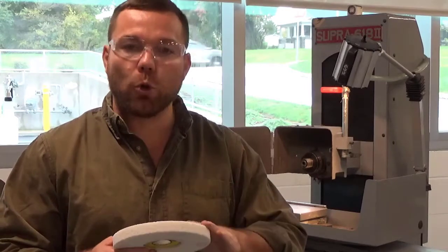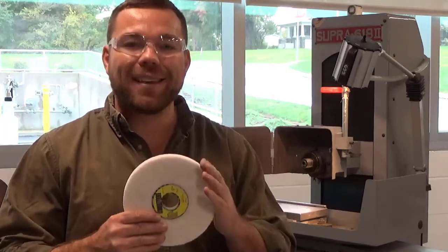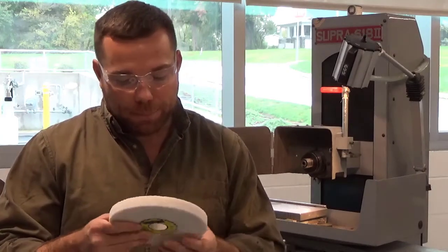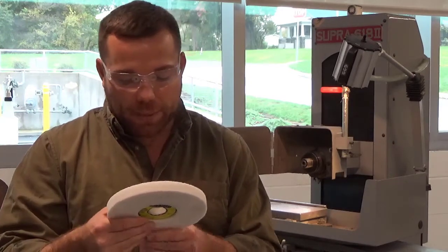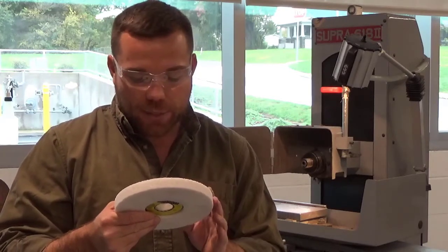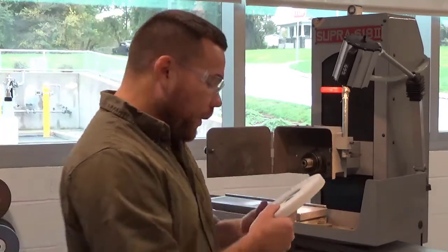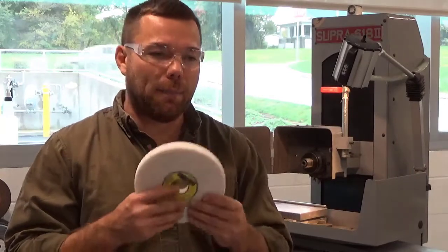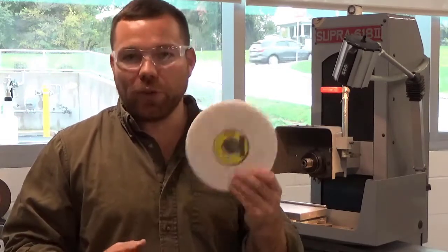Also, this is a softer steel and I am rough grinding this, so I'm going to choose a coarser grit. This wheel here is a 46 grit wheel — an excellent grit for roughing. Also, this is an aluminum oxide wheel with a fairly open structure, and it's a vitrified bond. If I wanted to finish this and get a really nice finish, I may rough this and then put a finishing wheel in — something with a higher grit, perhaps like an 80. But this 46 is perfect for roughing.